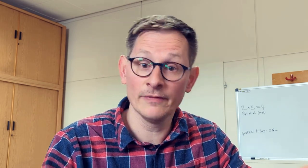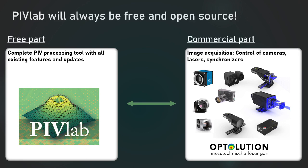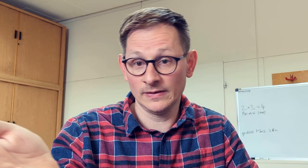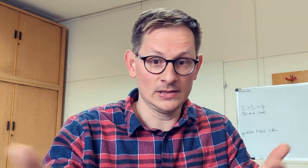PIVLAB is free and open source, and it will always stay like this. I will never reduce the amount of features in PIVLAB or stop releasing updates — well, obviously if I die that will happen, but I hope it still takes some time. The commercial image acquisition module is just an add-on to the free part of PIVLAB. The source code of this add-on is also open and free, but without buying a laser or synchronizer from Optolution you won't have any advantage from these features, though they also don't harm you.